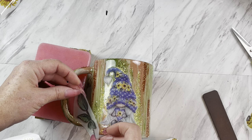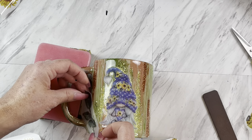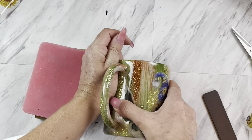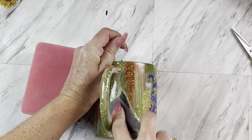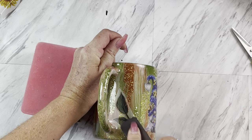Another thing I just love about the transfers is since they have that white backing they can be layered, so I'm just going to take some leaves and some cute little sunflowers and kind of border my gnome.